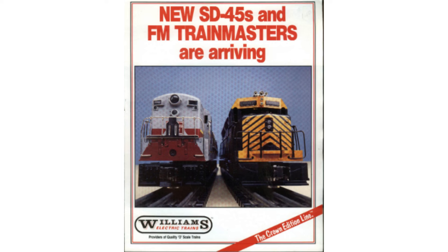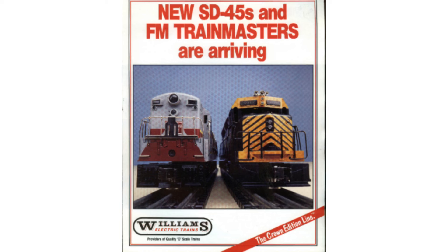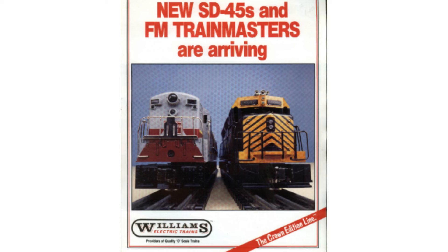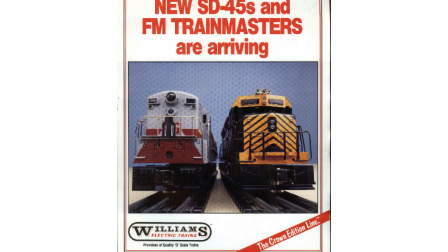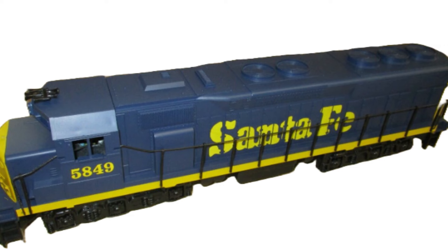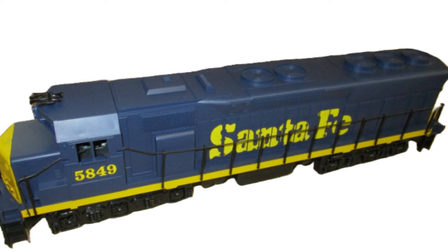In or around 1984, Williams introduced an SD45 model. This was not intended to be a true scale model, as it shared the Trainmaster frame, drive, and trucks, but it was close enough to scale for those who were accustomed to Lionel's Jeeps and U-Boats at the time. As with the early Trainmasters, there were a number of variations in the motors, traction tires, and reverse units on these early SD45s.